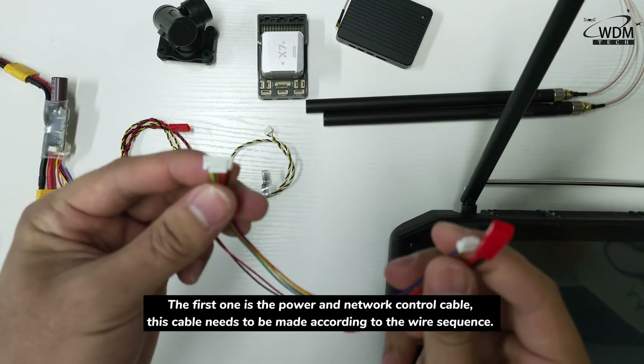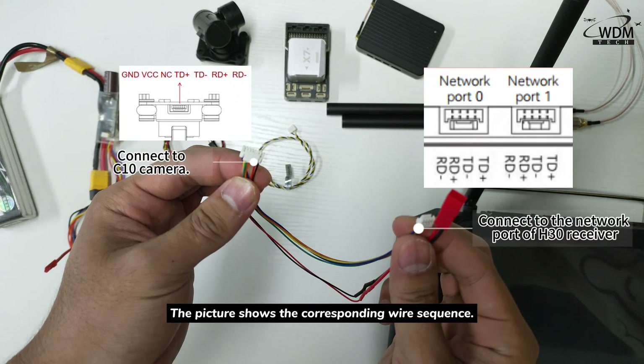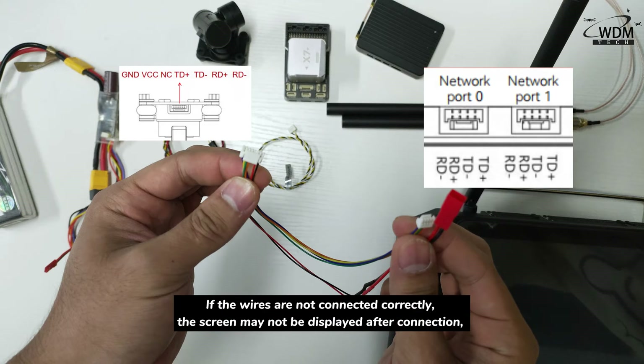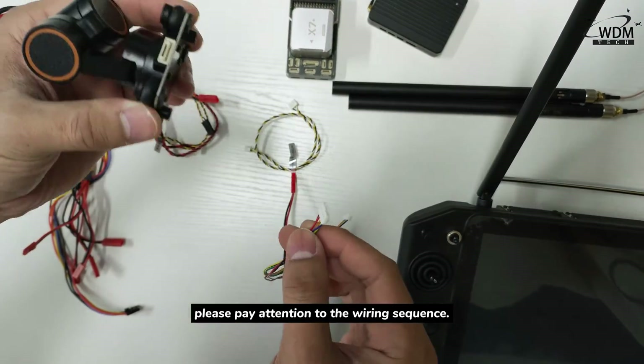This cable needs to be made according to the wire sequence. The picture shows the corresponding wire sequence. If the wires are not connected correctly, the screen may not be displayed after connection.